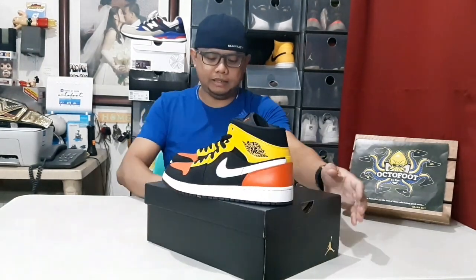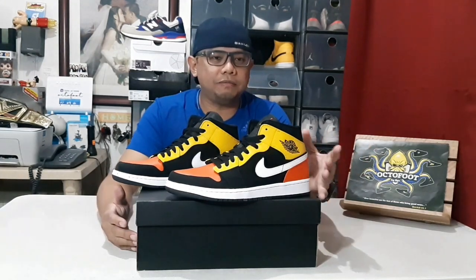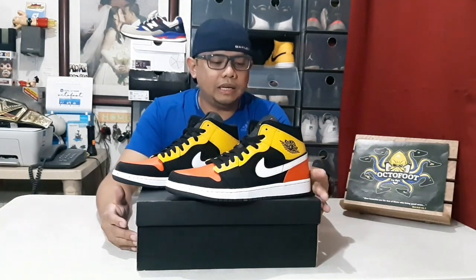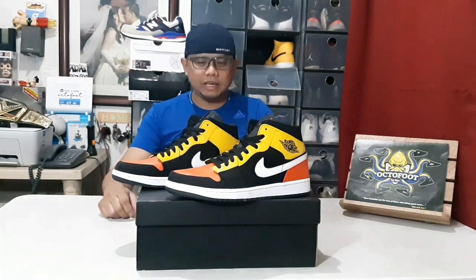Nice! What do you think? If you're interested to have this, please like and follow our Facebook page Octofoot by Bikes. I'll be posting it there — just send me a message here on YouTube or on our Facebook page. Who knows, maybe this kicks looks awesome on your feet! Thank you again for watching this short video vlog, sponsored by Octofoot by Bikes. God bless and goodbye!